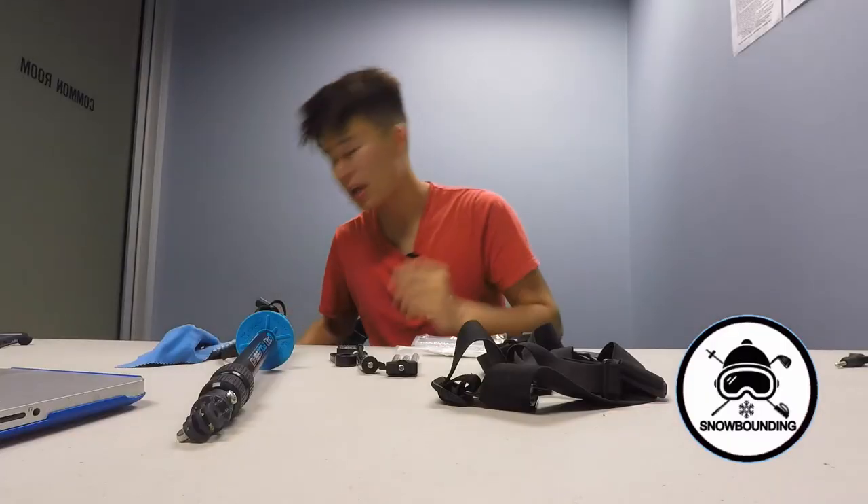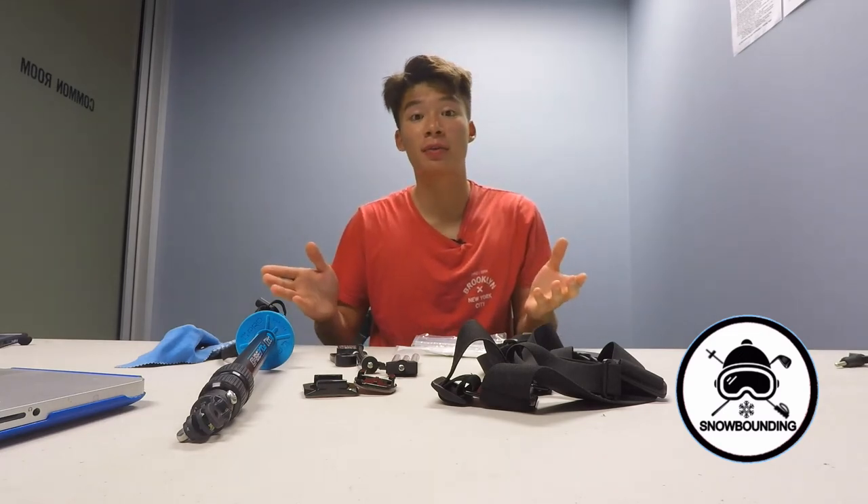Last but not least, helmet mounts of some kind. Those are just the basic essentials you need to get some good footage on the mountain. Check out some of my other videos if you want — like and subscribe, and until next time, have a good one.